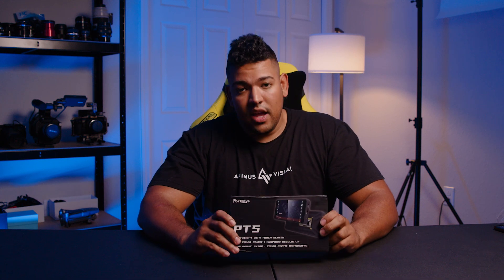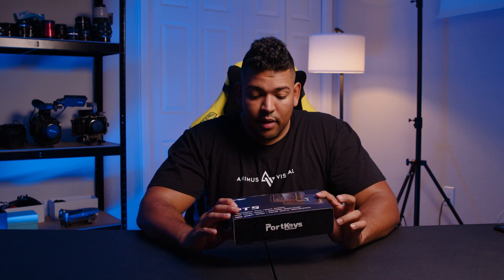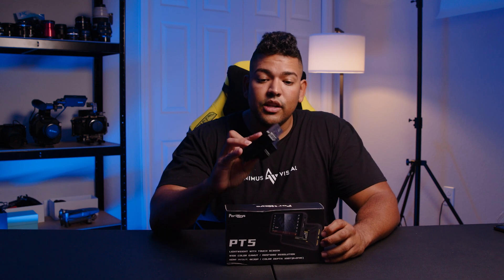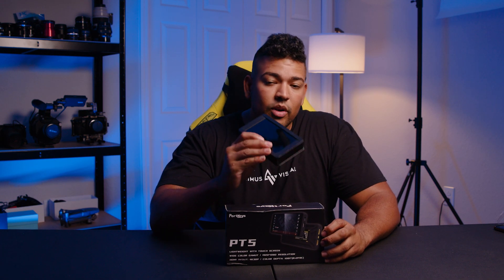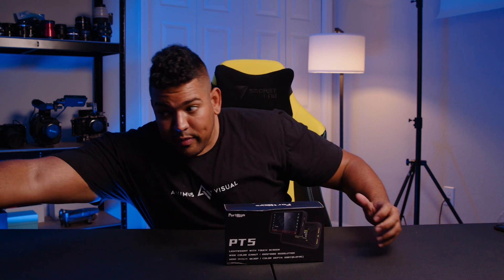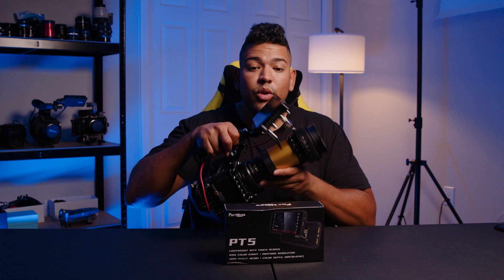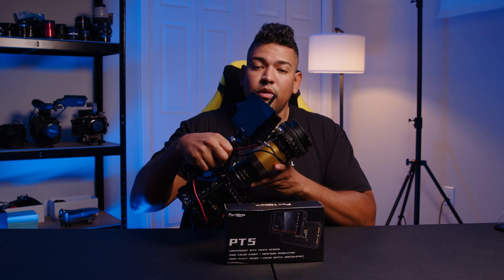Before I actually open this up, I want to preface this by saying I am a huge fan of Portkeys, and not because they sent me a monitor for review. I have the LH5, which I also reviewed on my channel, and I bought that with my own money. I also have my Komodo outfitted with the BM5 Mark III, which I highly recommend — it's my favorite monitor I've ever used.